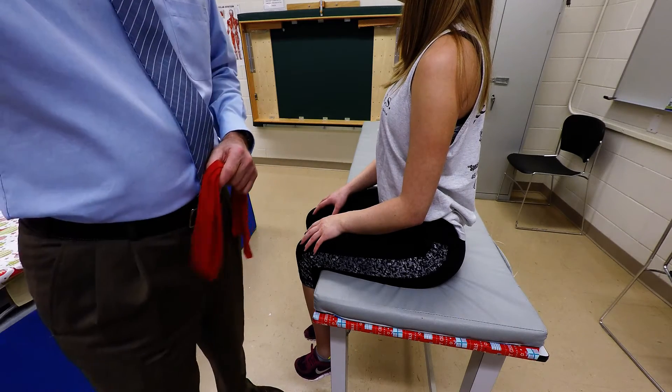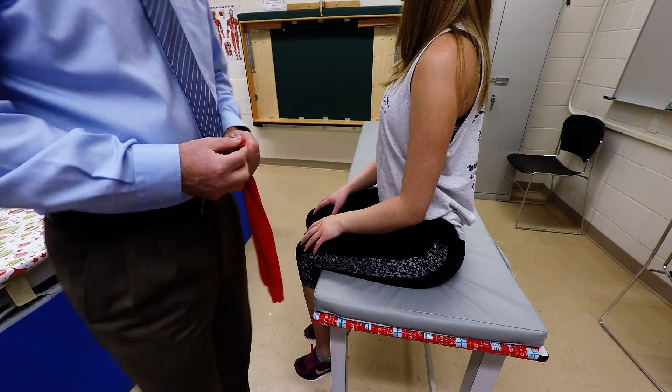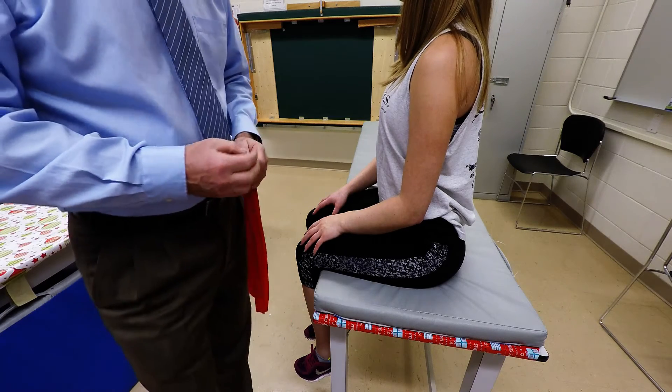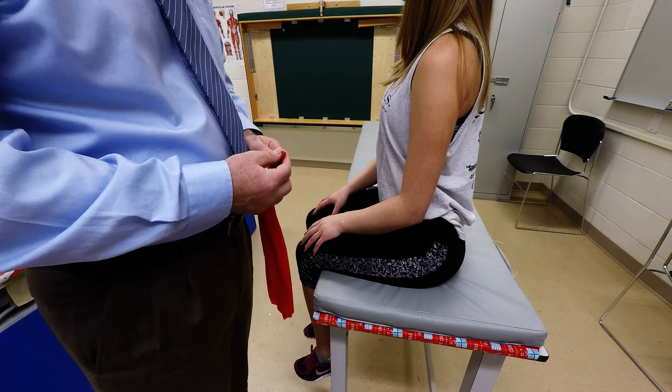I'm going to demonstrate palpation of the tendon of the extensor carpi ulnaris muscle. It attaches to the lateral epicondyle of the femur via the common extensor tendon, and also to the posterior aspect of the proximal portion of the ulna.